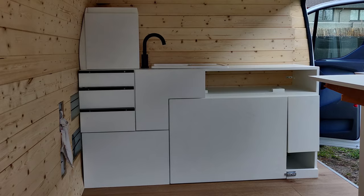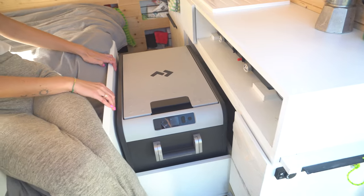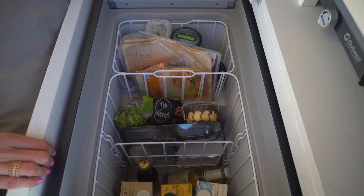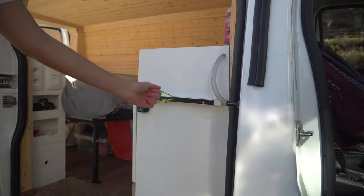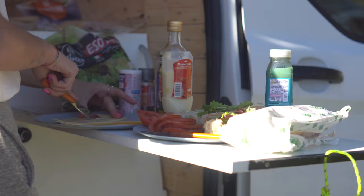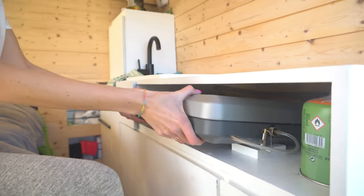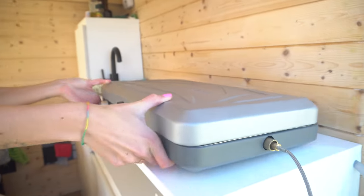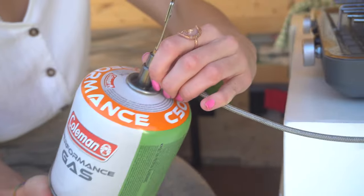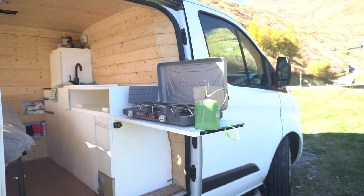The next thing I want to show you is the kitchen block — it's also very customized for this van. First, you can see here is the slide-out fridge, a very big fridge. This is a Brand-o-Matic; I can definitely recommend it. It's not cheap, but a good fridge is important — don't forget to latch it, otherwise it will slide out while you're driving. Next we have a little slide-out table, which is very useful when you stop along the road and quickly want to make a sandwich. And here we have the stove, which you can put inside or also put on the outside table.